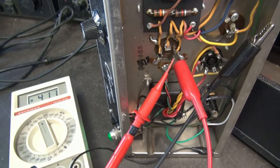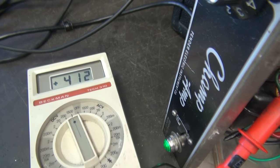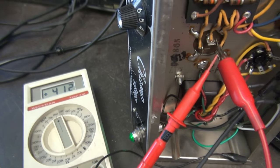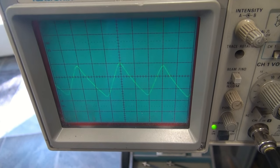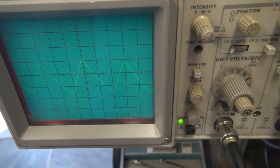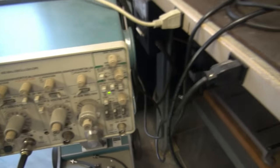Here's the Champ on the bench being tested. I'm looking at the power supply voltage, which is sitting about 412 volts, as you can see. Swing over here to the scope — got approximately 12 volts of ripple. I'm on 5 volt per division on the scope. That's really not too bad.